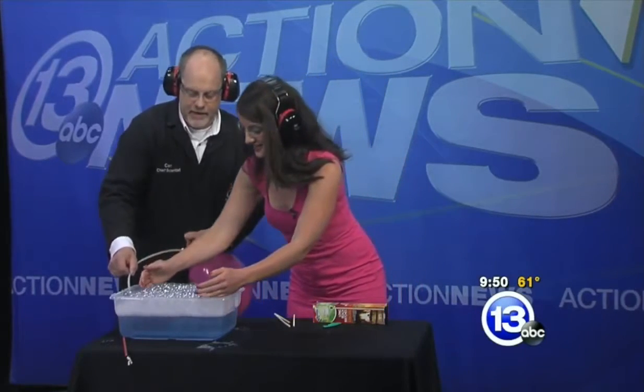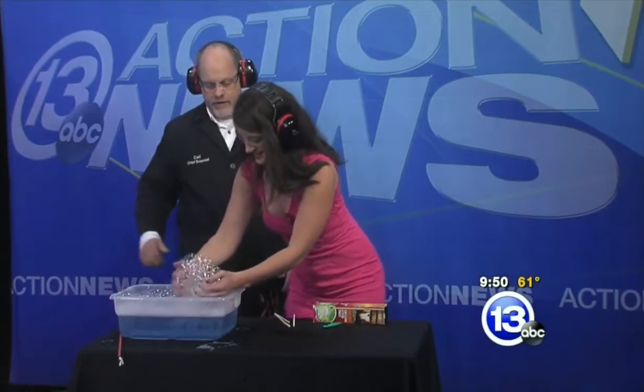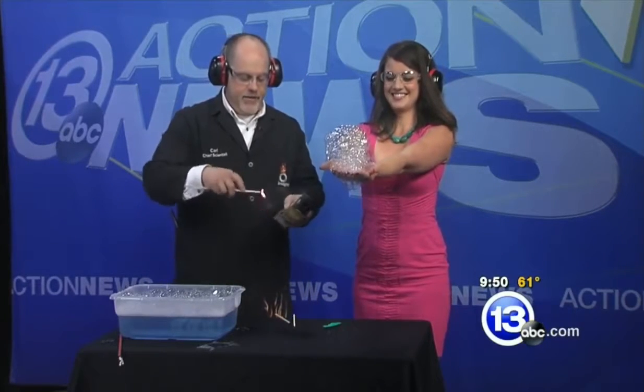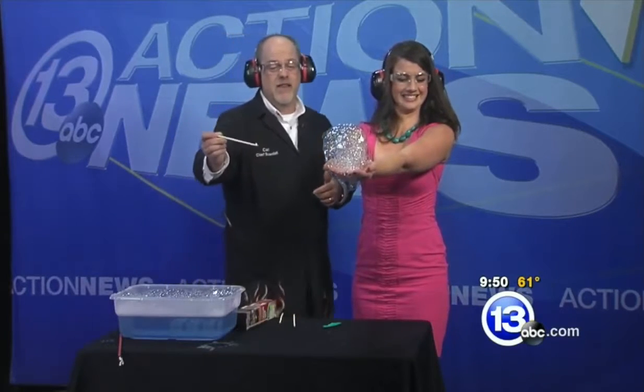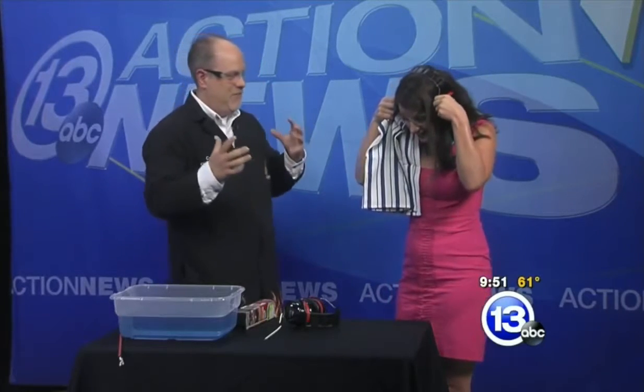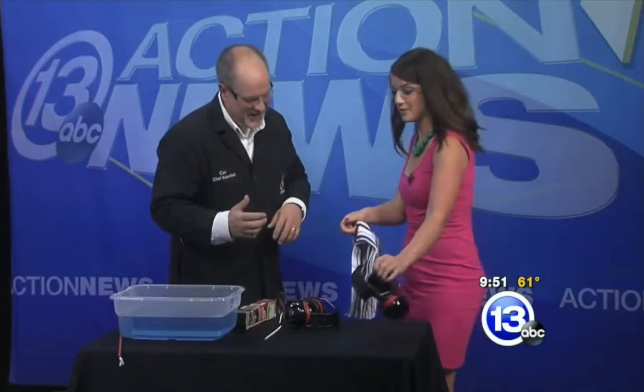Just skim the bubbles off the top, leave the water behind. Extend your hands out in front of you, put your hands flat. For everybody else in the studio, you might want to plug your ears — three, two, one. You okay? Yeah. You had a lot of bubbles there. The cool thing about that is that reaction happened so quickly it actually creates a supersonic shock wave. I felt it in my chest — I could feel that blast. I think you blew me away.